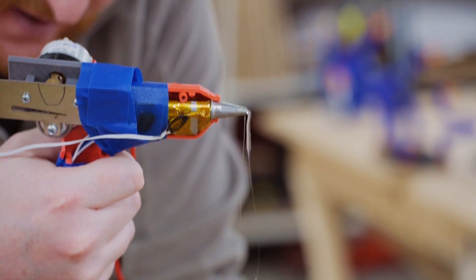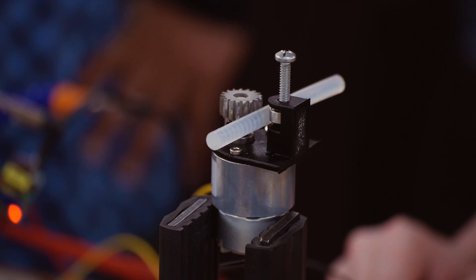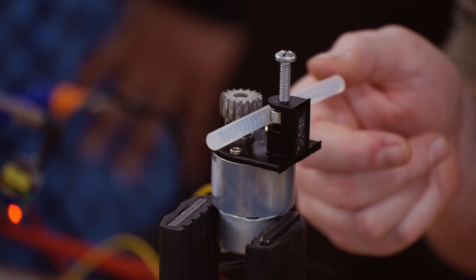Hello and welcome back to the Ben Heck Show. It's time to get back to the super glue gun builds. In previous episodes we've worked on the triac to control the hot end, extruding glue through the hot end, and also finding the best DC gear motor and drive gear to push the glue through the hot end.